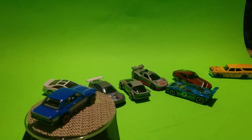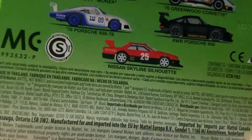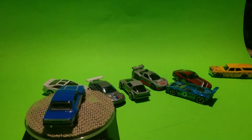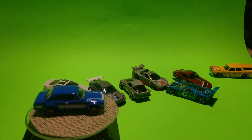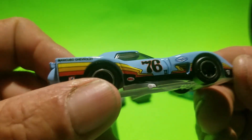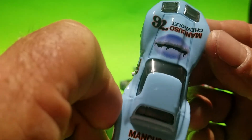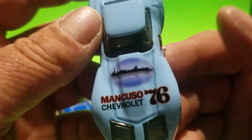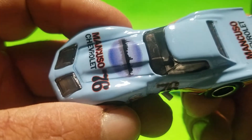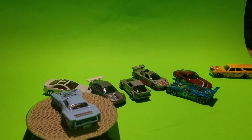The last one is from Car Culture — this is the Silhouettes series, the '76 Greenwood Corvette. A lot of you have seen all the models from the set, but we're gonna crack this one open. This is also a peg warmer in my area. It's based off a real car — the '76 Goodyear, Valvoline, Mancuso Chevrolet car. There are sponsor graphics on the top and black tinted windows, possibly a black interior.